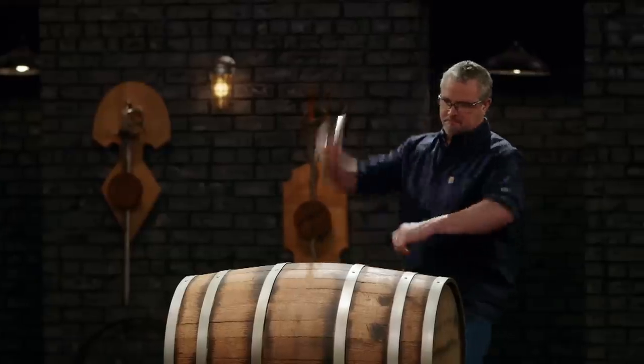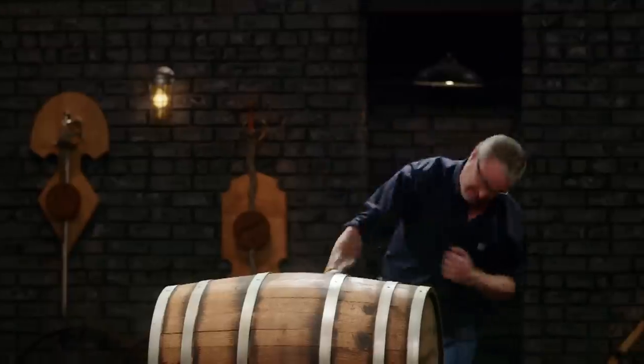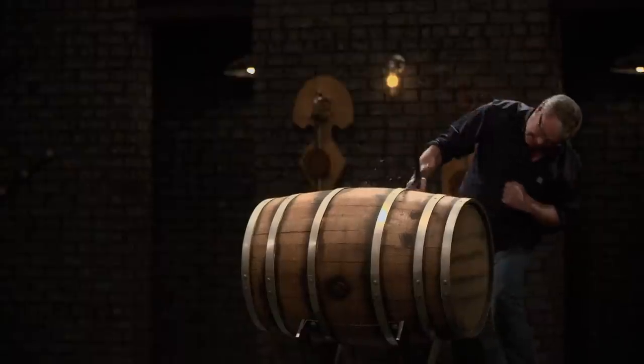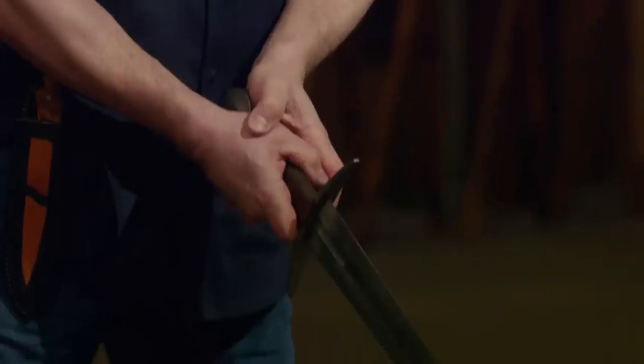You got a really nice sword there, Matt. You still got an edge. No chipping, no wiggling. Came right back to true. Everything's tight. Very good job. Thank you.